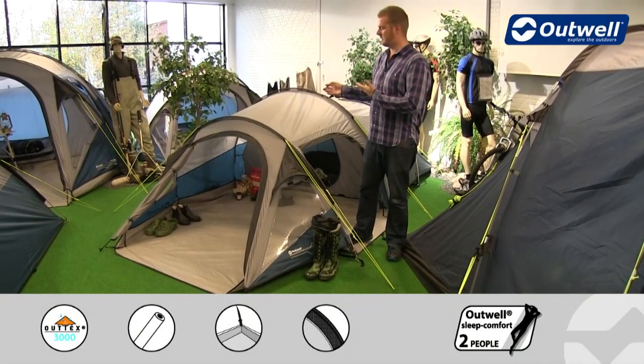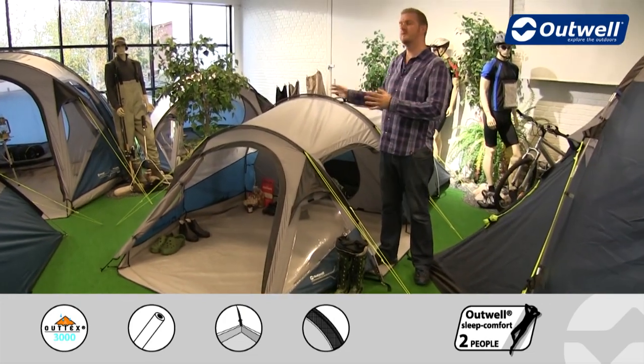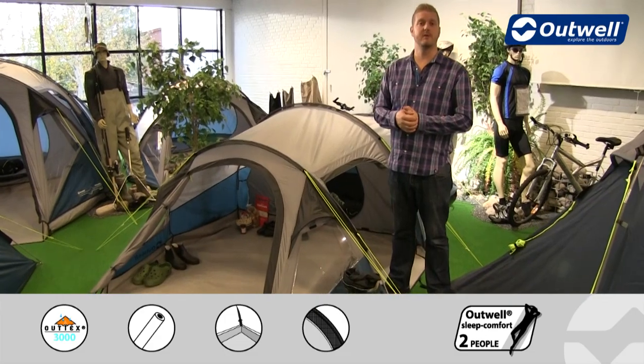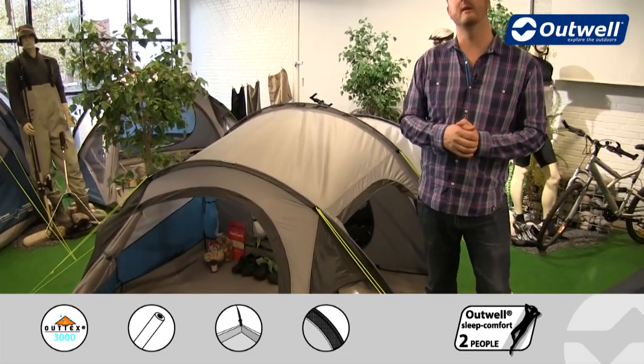Hi and welcome to Outwell and to our R3 from our Encounter collection. This is a tunnel design tent which is designed to sleep up to three people, and it has an extended porch with a good sized bedroom area at the back.